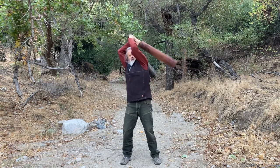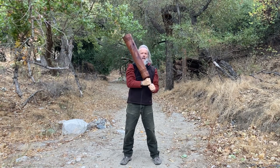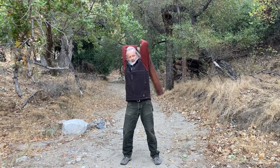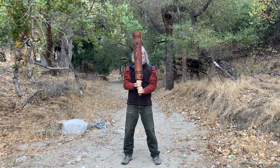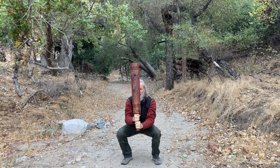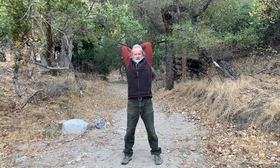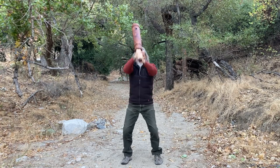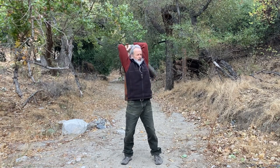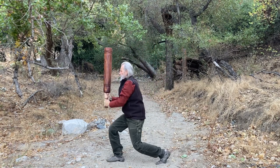You can also do a tomahawk-type move, and let's throw a squat in with that. Also when you're doing the tomahawk, you can do a turn — and turn for a lunge.